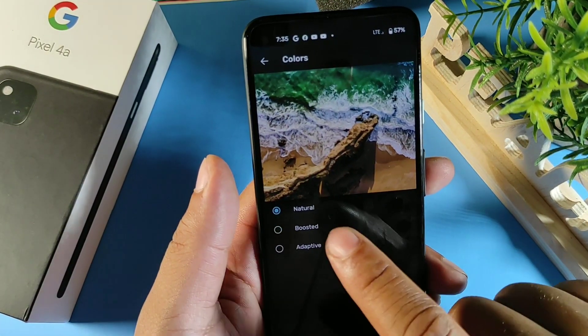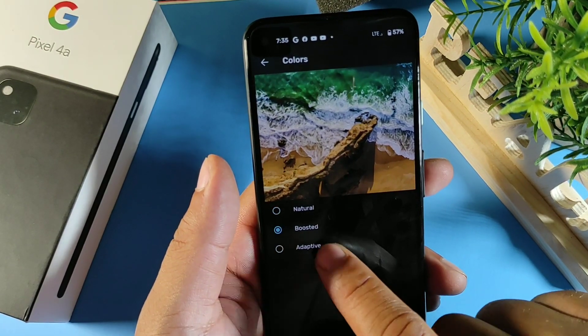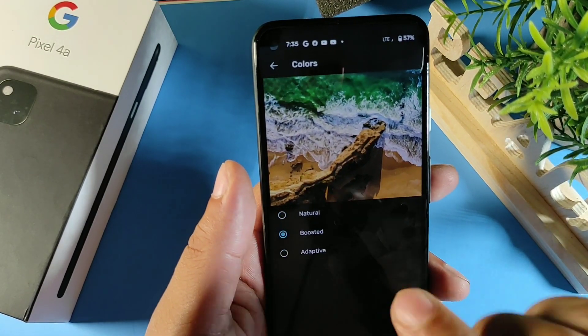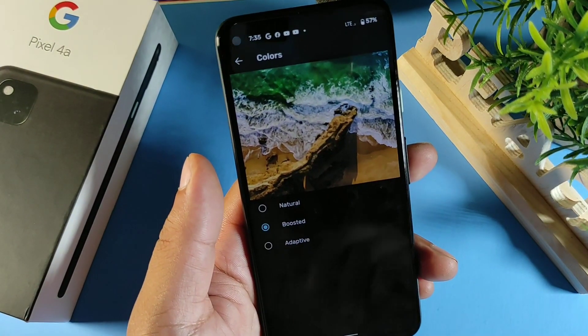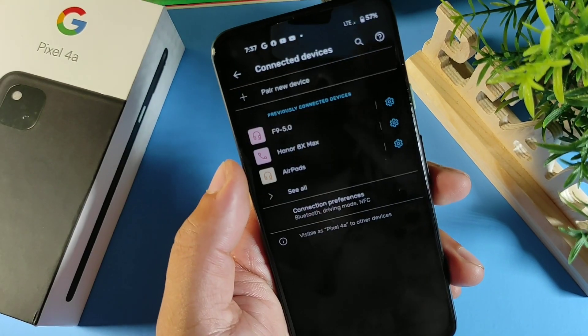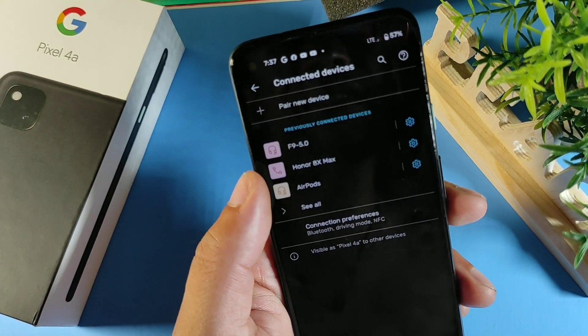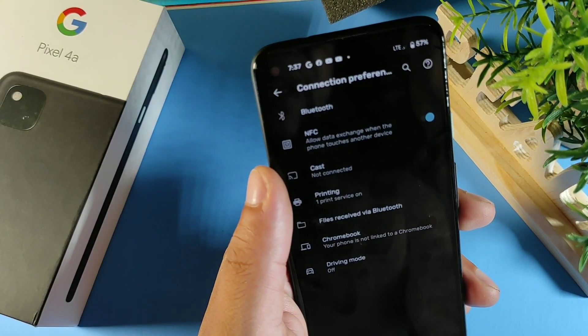While still in Display, click Colors. You get the options Natural, Boosted, or Adaptive. I like Boosted because it gives a saturated look with the highest quality images and colors bursting out.